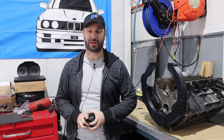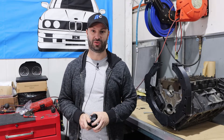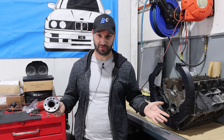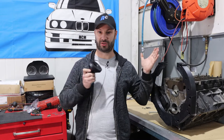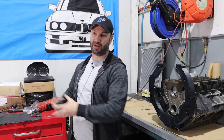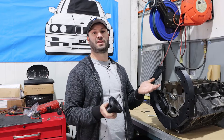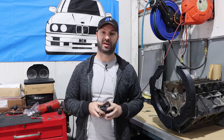Welcome back guys, another episode here at Brintech. Today we are going to go through a 1-series LS swap. We're halfway through the build. We're going to show you the stock old boring four-cylinder come out, put together the LS with our swap kit that we are halfway through, and put it all back into the car and show you how all that can go together.